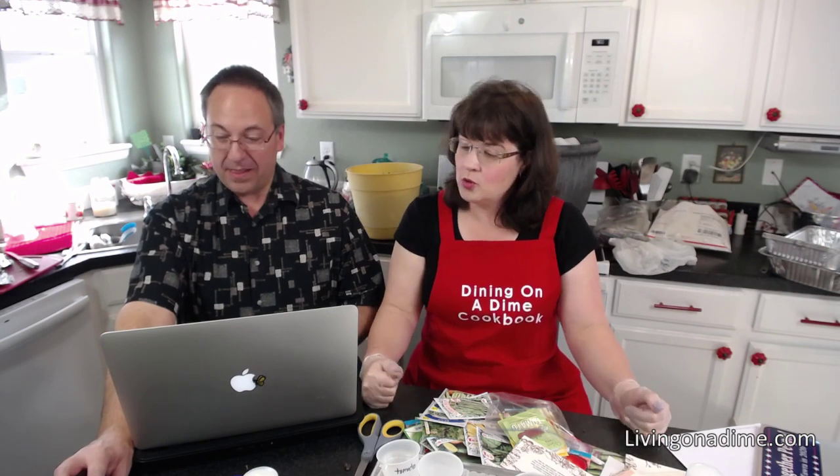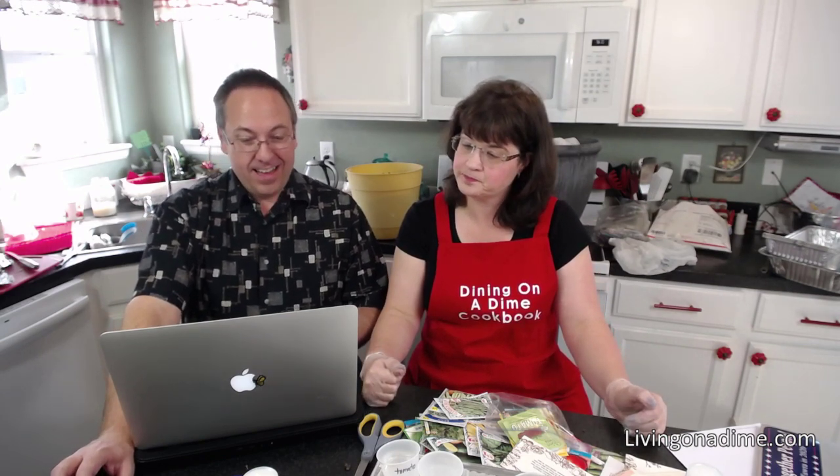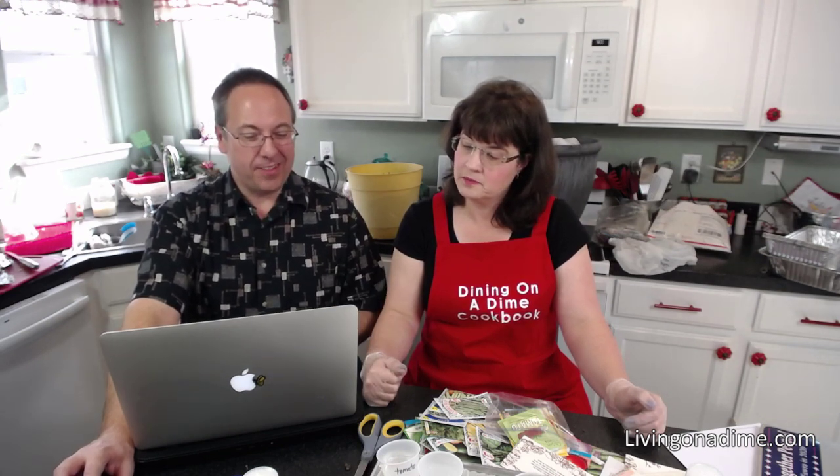Container gardening is great and I would really suggest it if you're starting — that's really a good way to get going. Throw me some questions. Jesse says you can tell this is your passion. I love gardening.